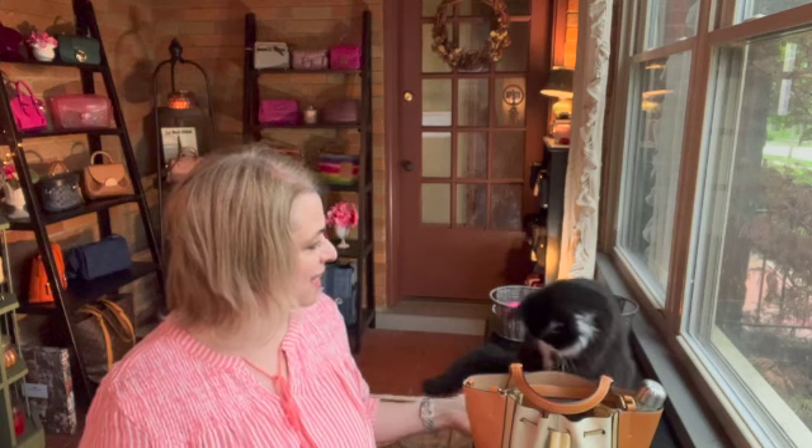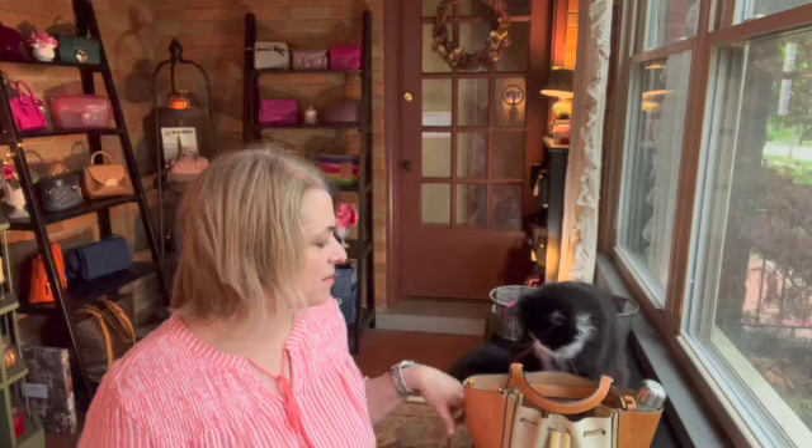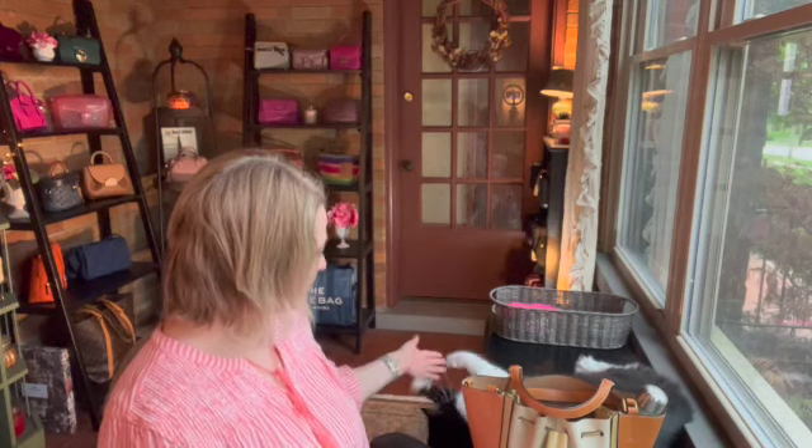We're going to talk all about it. He's hoping for an unboxing — he's like, where's the box? Where's the unboxing? I feel that way too sometimes.